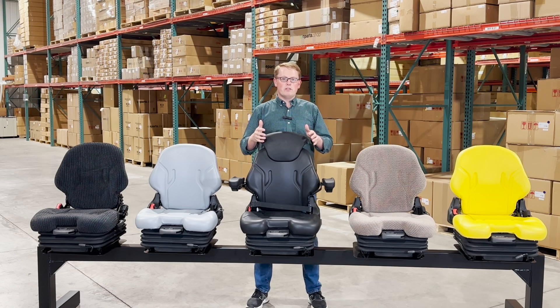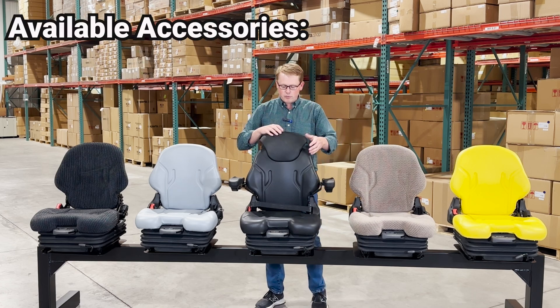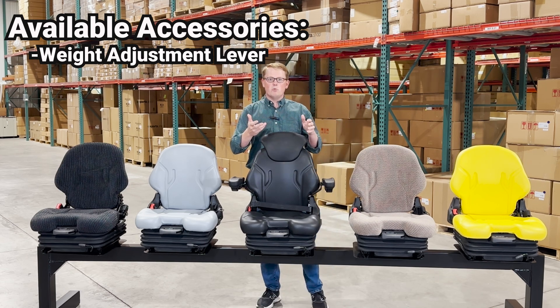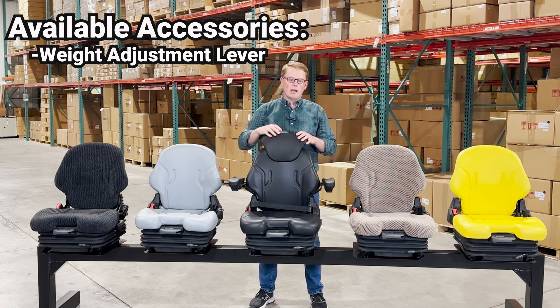These seats come with many different options and accessories built into them. On the front side of the seat you have a weight adjustment lever. You pull that lever forward and then you're able to twist it left or right, and that's going to adjust the weight of the suspension springs on the inside based on your weight to give you a smooth ride.